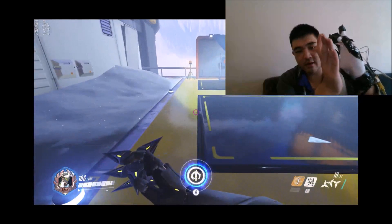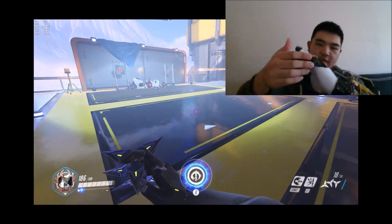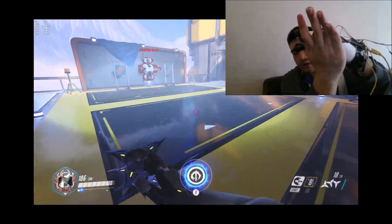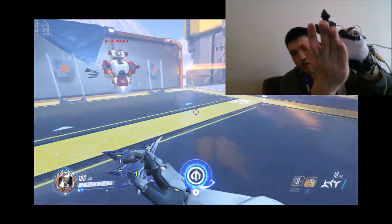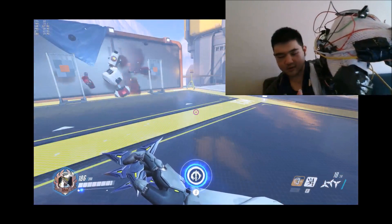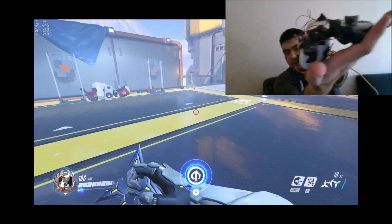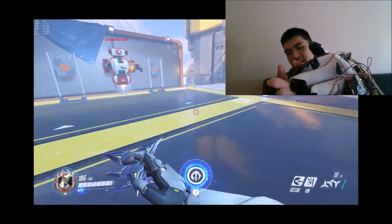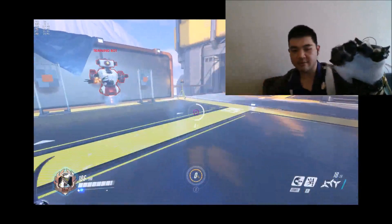My E skill, Deflect, is on the side of my hand, so whenever I roll over my hand quickly, I can use my E skill. And for the ultimate, there's a button on the side of my index finger, so whenever I want to use my ultimate, I lift up my thumb and press the button on my index finger really quick — just like that, nice and simple, and I can use my ultimate.